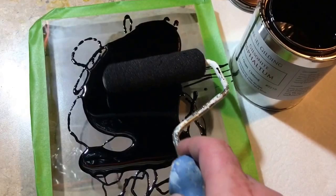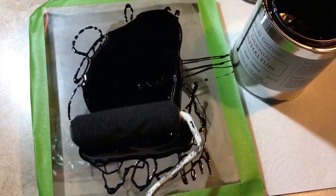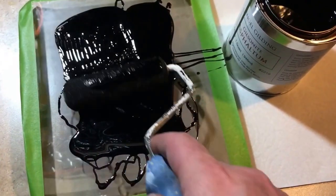Once I feel like I've got a nice puddle, then I'll just kind of lightly move it around with the roller, trying to spread it evenly across the whole picture.